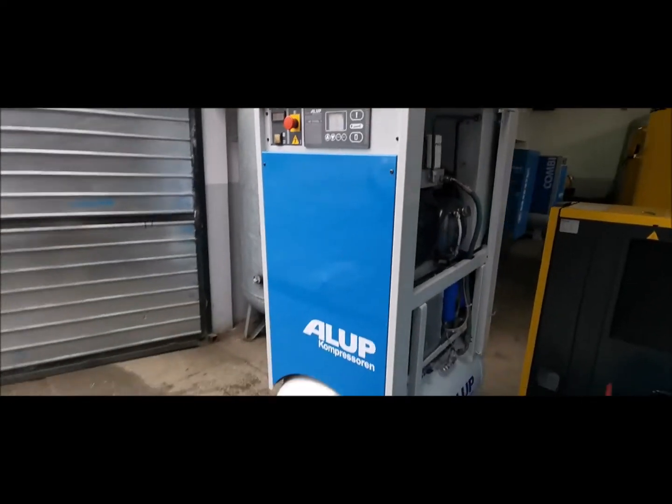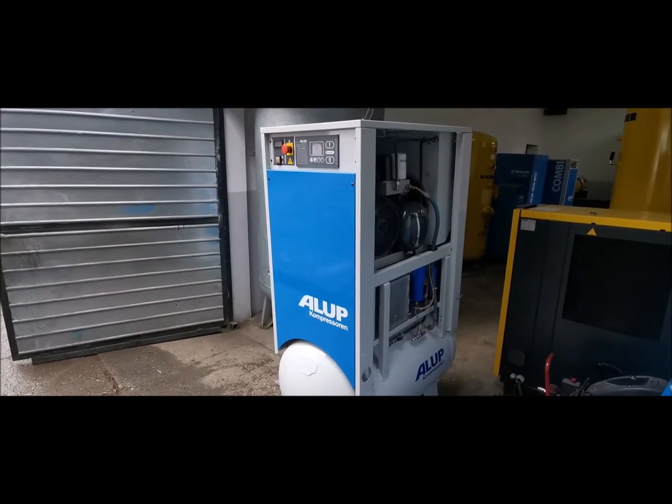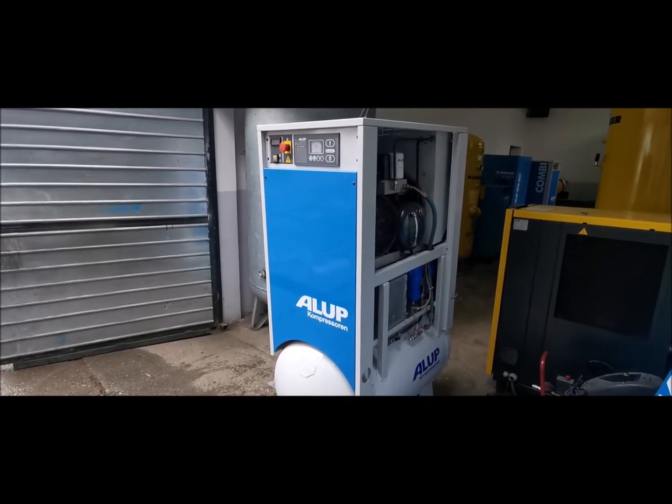That's it — 10 bars. Thank you kindly, enjoy your day and good luck on your bid.